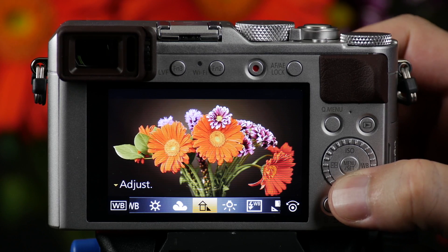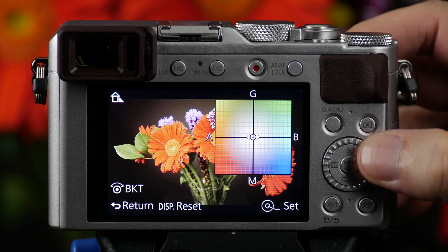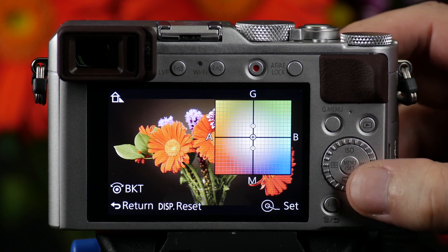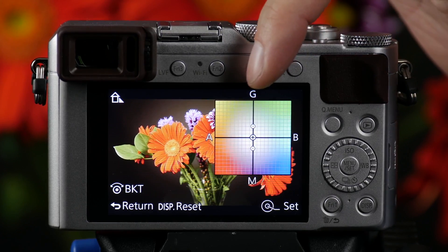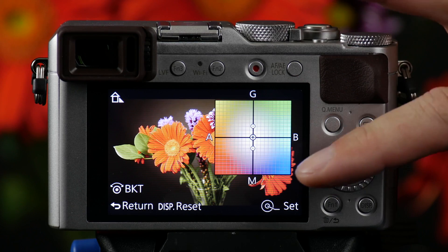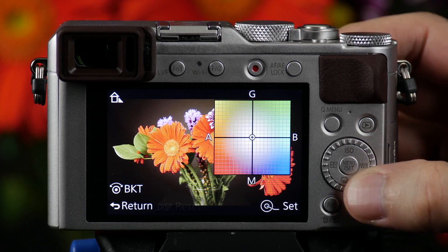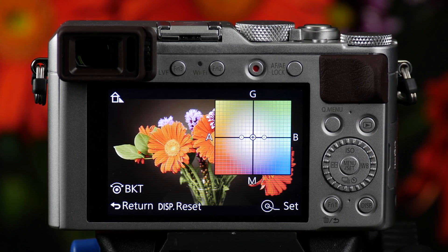Press the down arrow and you can make adjustments. If I turn this wheel to the left or counter-clockwise, what you should get is one bracketed shot that would be more green, one bracketed shot that's center weighted, and one bracketed shot that's more magenta. If I turn it clockwise, I can now create a red, center weighted, and a more bluish look to the shot.